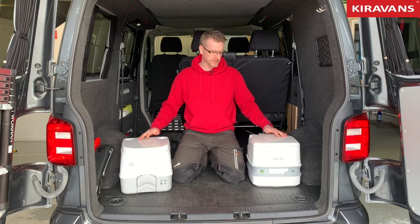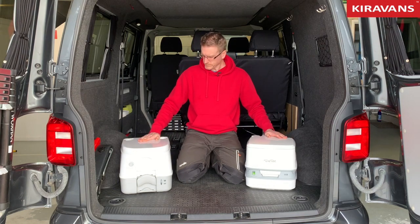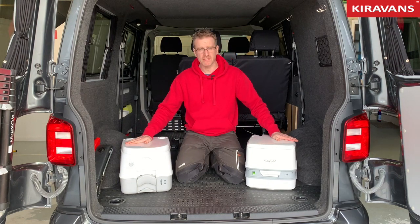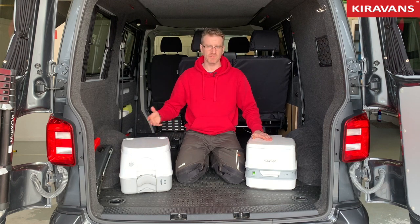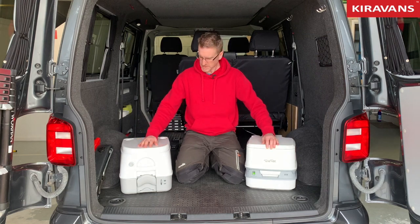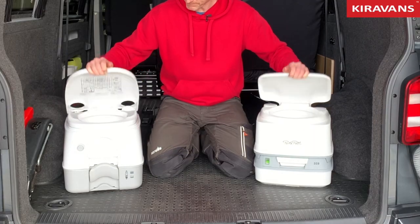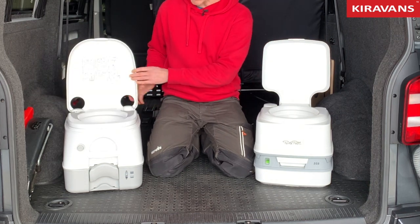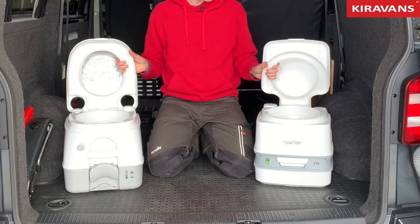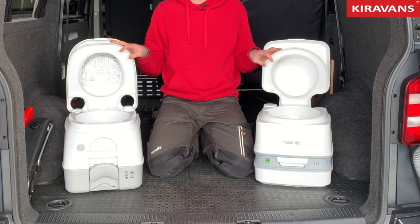So yeah, pretty much identical in the way they work. The Dometic is slightly more expensive, probably because it's a Dometic — they're a bigger brand and can afford to charge higher prices. It's also possibly slightly higher quality in terms of the finish; it might be slightly more scratch resistant, and the seat is a little bit wider which could be more comfortable.